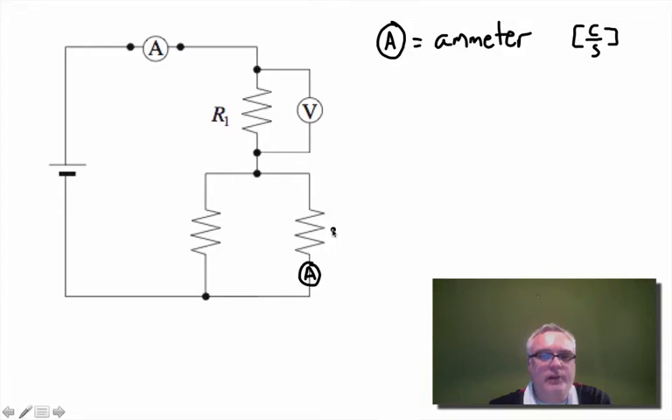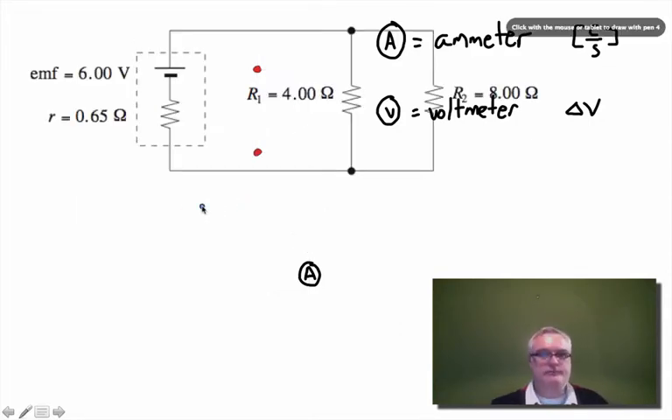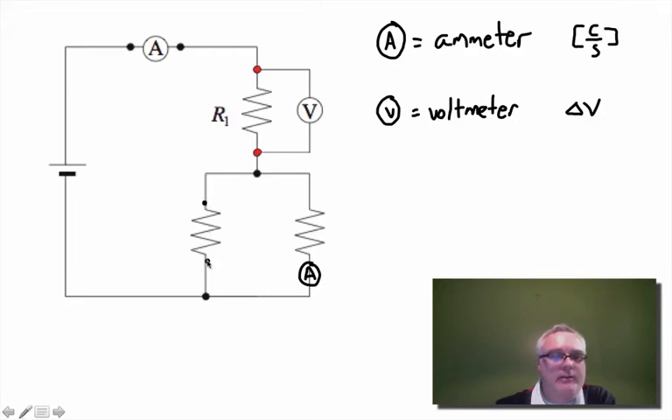A voltmeter measures potential difference. It needs to read the potential of the current at one side of the device and compare it to the potential at the other side. This voltmeter is reading the potential at this point and comparing it to the potential at this point, taking the difference. For that reason, a voltmeter has to be connected in parallel with the circuit.